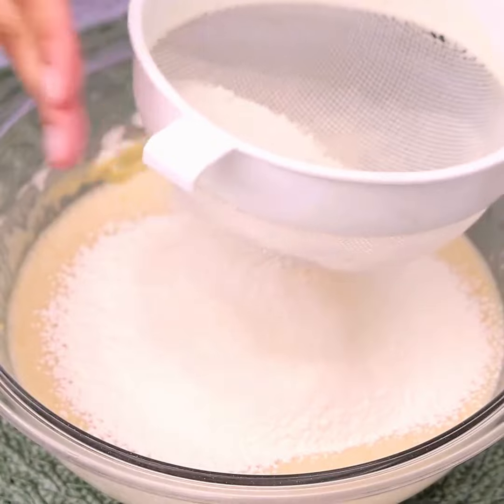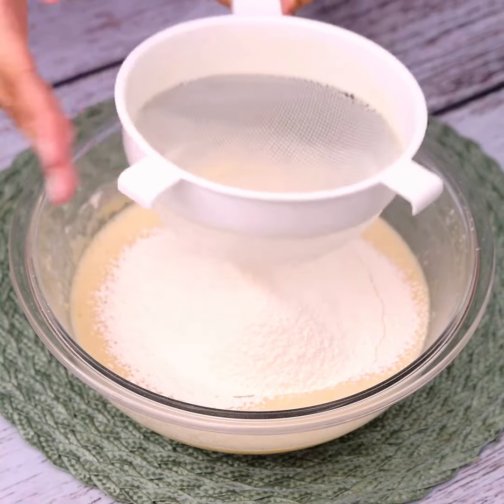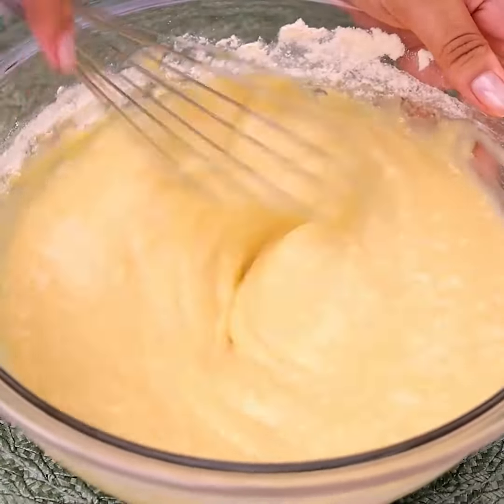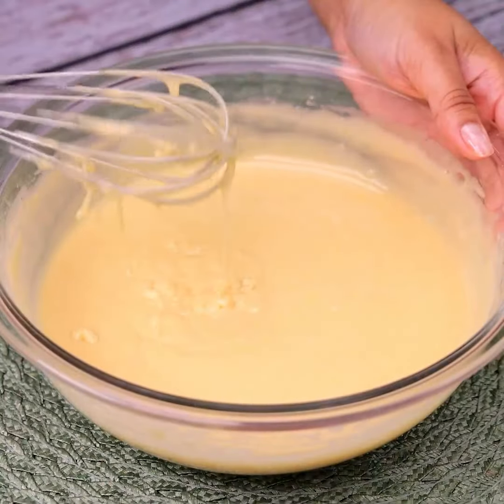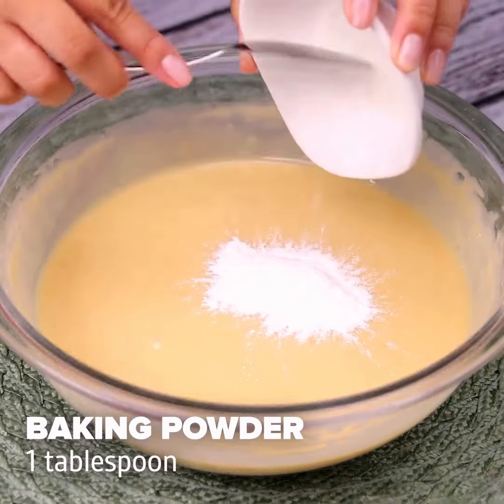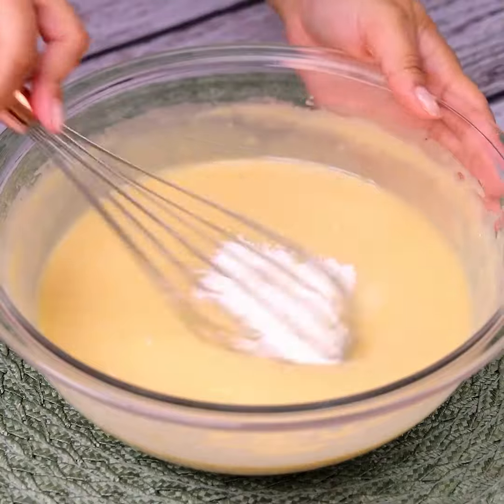I love this recipe. I'm sure you and your family will like it too. I make it every weekend, and my family loves it. After this step, we will add a tablespoon of baking powder and stir.